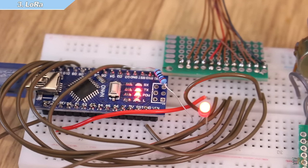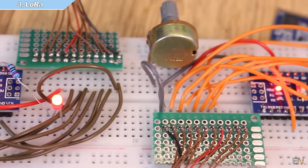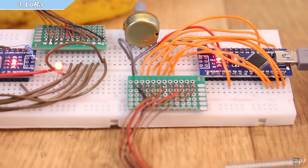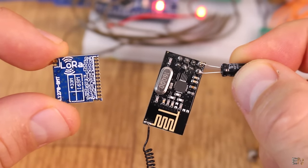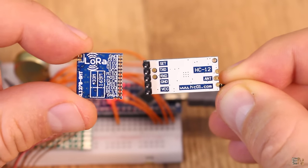You should use this module when you want a very long-range connection, as far as 5 km. Also if you need low power consumption when using batteries. You do need a lot of pins, but the range is great. The speed is a lot lower than the NRF24 — with a delay of 100 ms between each sent packet, sometimes I had some skipped values, so be careful.